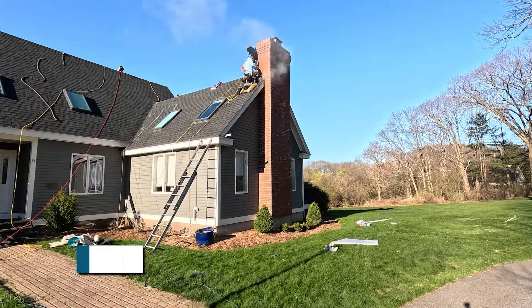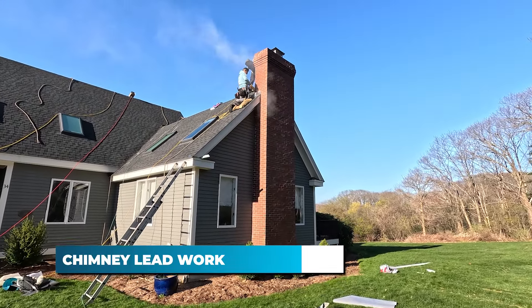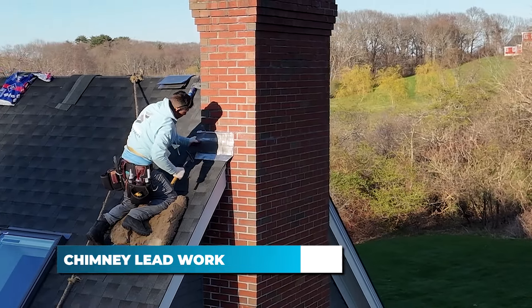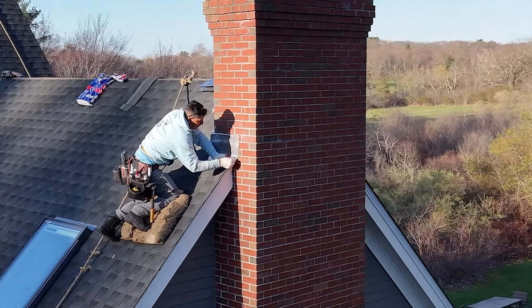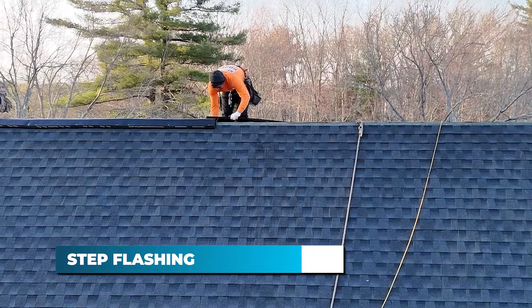Here's a look at how we re-lead a chimney or add new lead. The old lead is removed and we grind out the mortar for the new lead to be tucked into. The new lead is formed to the chimney and a clear waterproofing sealant is applied where the lead meets the chimney. New step flashing is installed at the base of the chimney where it meets the shingles.